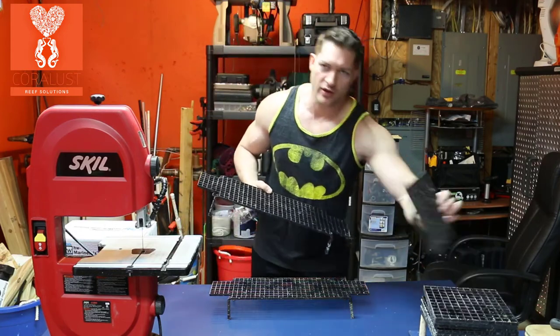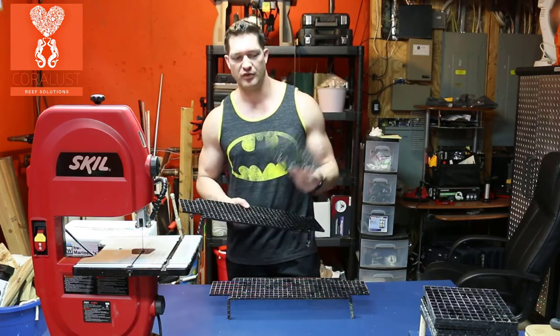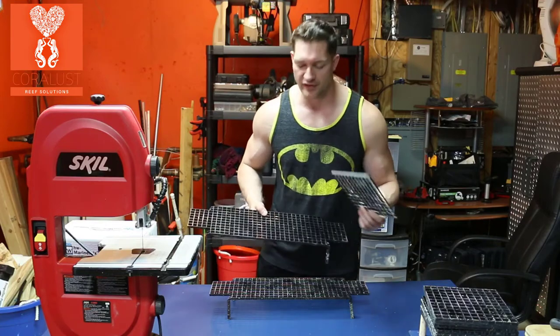So we decided to go with a smaller frag rack that's just easier to move around, clean, organize, and transport corals. And we're getting ready for reeferpalooza.